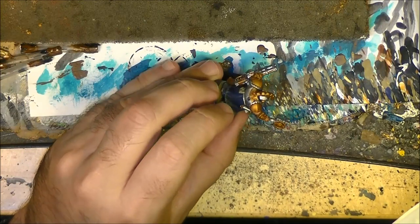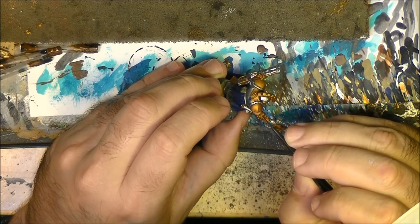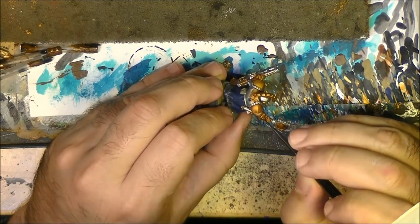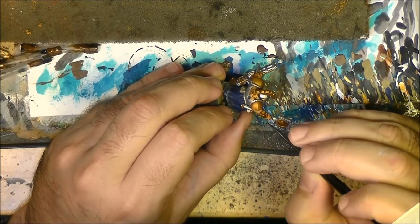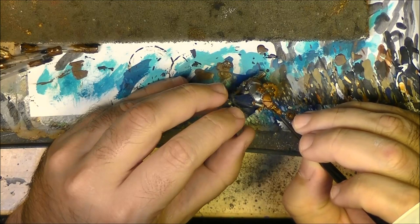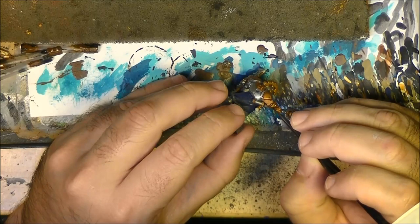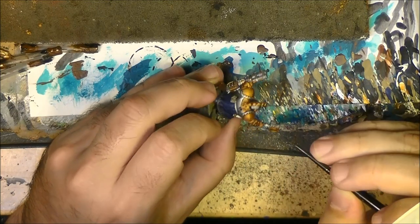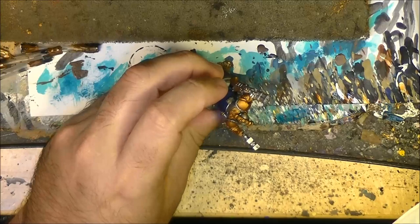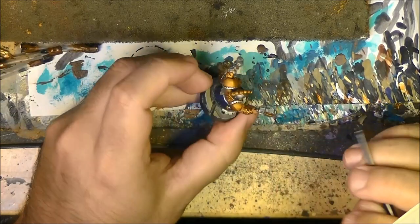We can do it as well on some parts of the gold to increase the contrast, especially where we have this type of decorations and runes. Not everywhere - we don't want to darken all the gold. But we can use it on the spurs especially.